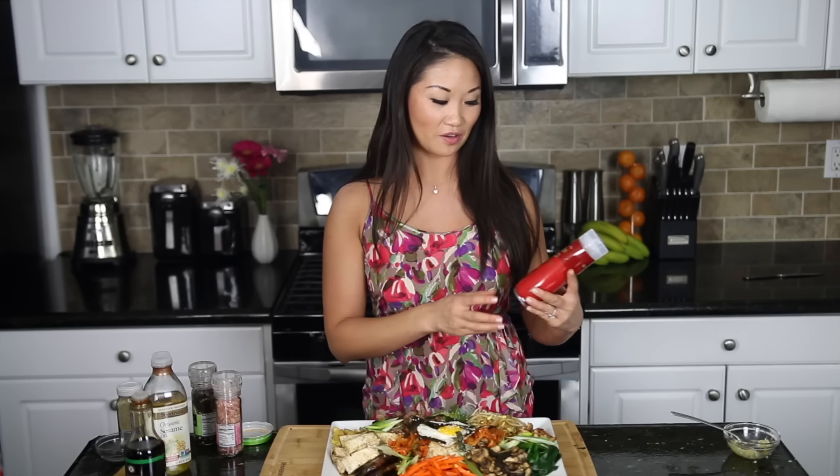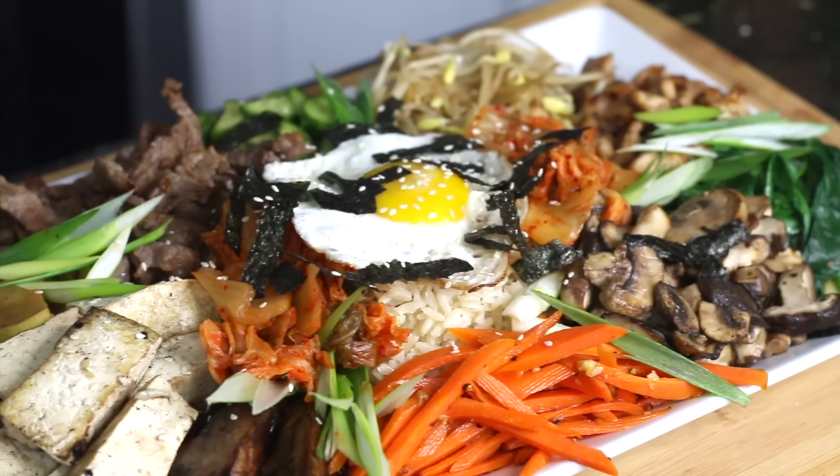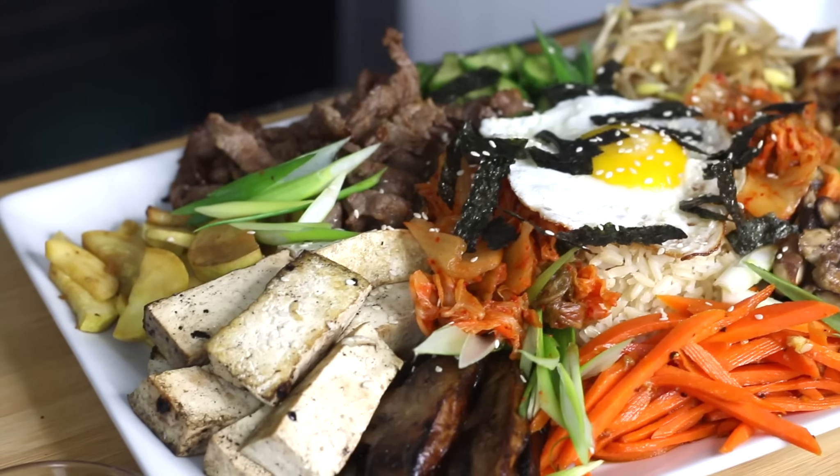This is generally served with gochujang, which is a red pepper sauce. It is savory, it's sweet, it's spicy, and it's delicious with this. And this is a healthy and delicious Korean style bibimbap.